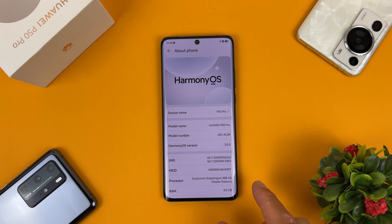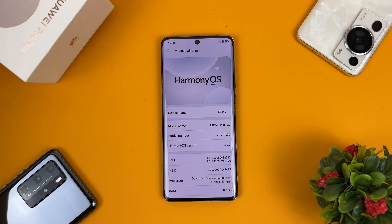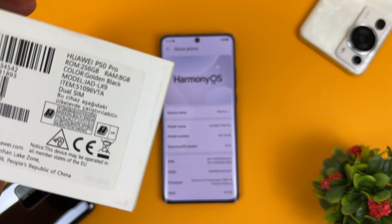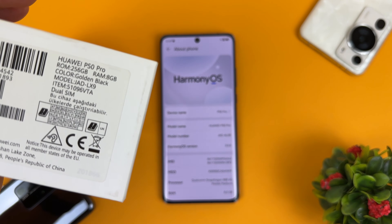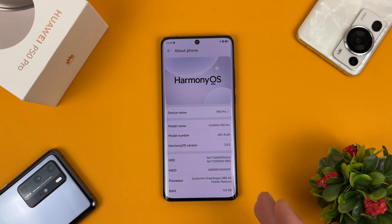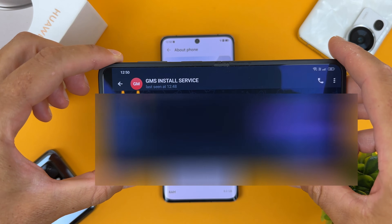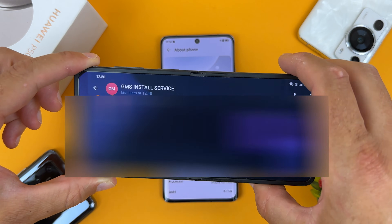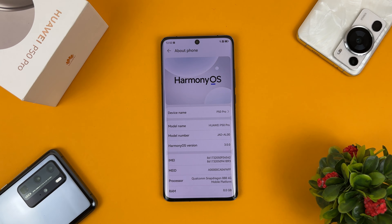But this device was not always a Chinese version. Here is the box — you can see it was JAD/LX9, which is the European version of the Huawei P50 Pro. I rebranded it to the Chinese version with the help of my friend's Telegram channel, GMS Install Service — link will be in the video description. This is a paid service, but the price is very reasonable, and now I can test Harmony OS on my Huawei P50 Pro.